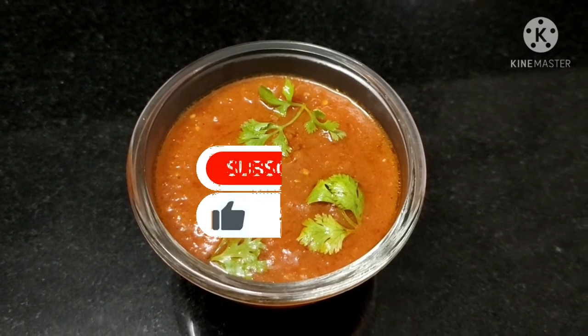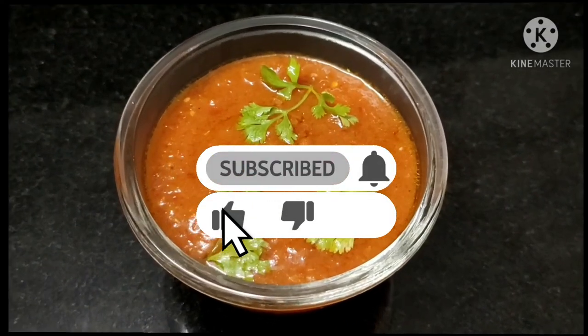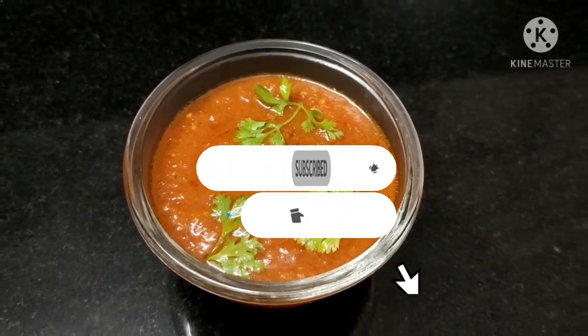Please try this. Also, subscribe and like this. Bye-bye.